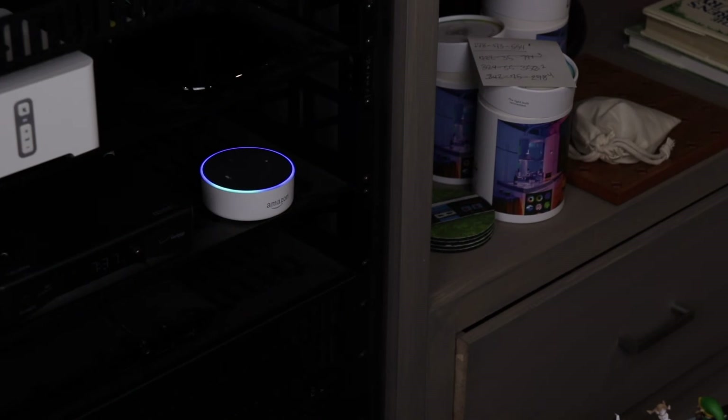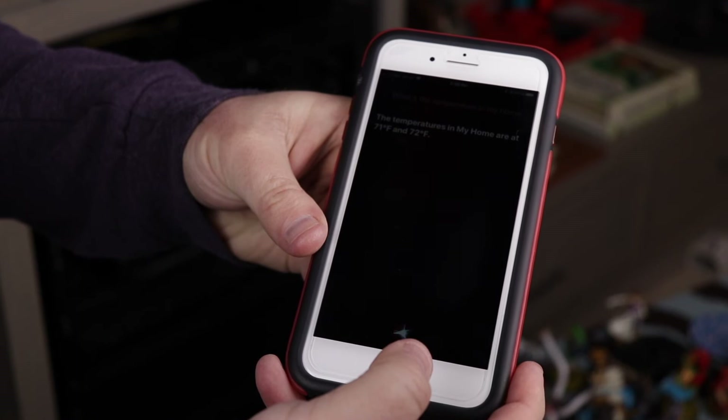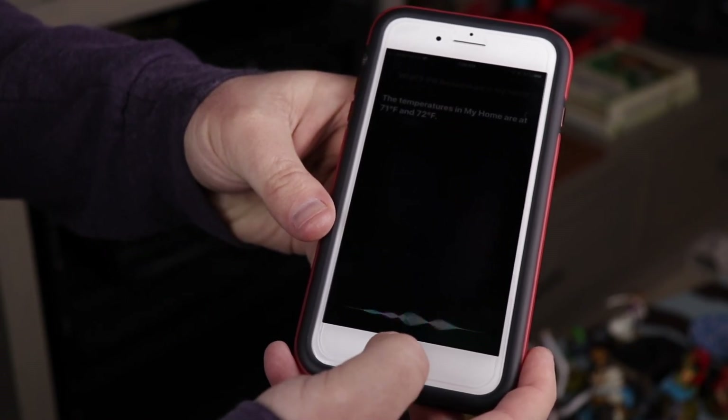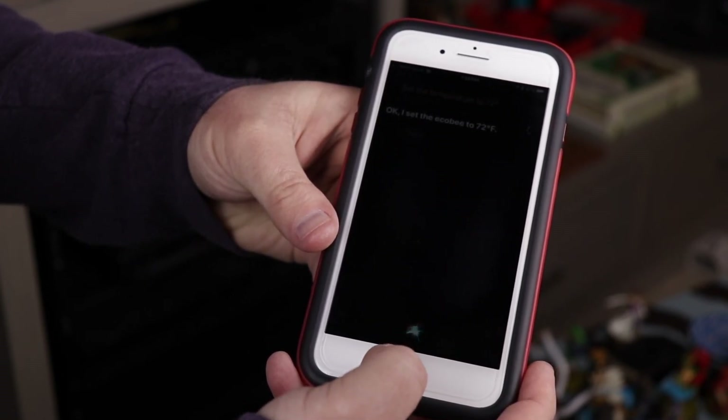I wanted to show you that we did connect the Ecobee to our smart assistants — both Siri and Alexa. Let's show those working now. 'What's the Ecobee set to?' — 'The Ecobee temperature is 71 degrees.' 'Set Ecobee to 72 degrees.' — 'The heat set to 72.' 'What's the temperature in my home?' — 'The temperatures in my home are at 71 and 72 degrees Fahrenheit.' It showed the temperature of each sensor when I asked Siri. Then via Alexa: 'Set the temperature to 72 degrees.' — 'Okay, I set the Ecobee to 72 degrees Fahrenheit.'